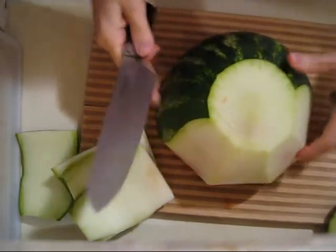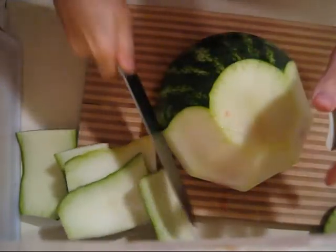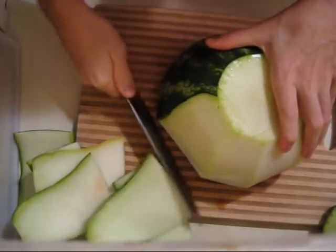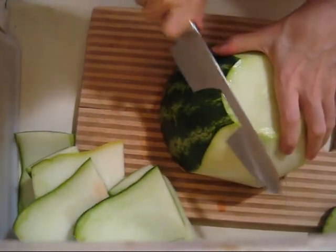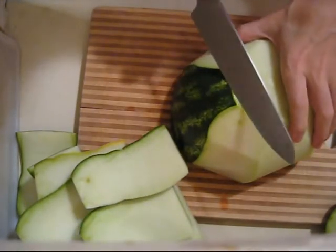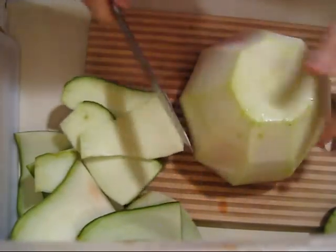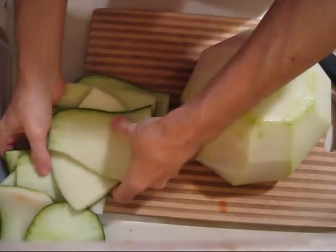Some people do juice the rind — they leave it on. Maybe I'll try that for my next one, but it just seems weird to me. Like, you never eat the rind, why would you juice it? I'm sure there's nutrients in it and maybe it even tastes good. You try it, let me know how that goes. Then you compost these.